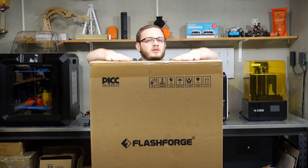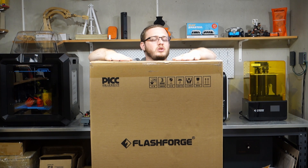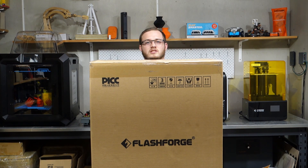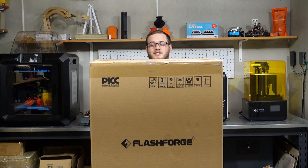Inside this box is one of the latest printers in the Flashforge range, the Flashforge Guider 3. Today we'll be unboxing the printer and getting it ready for its first print. If you enjoy the video don't forget to like and subscribe, and without further ado let's get into it.